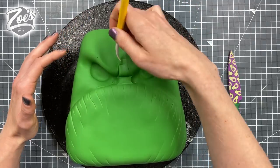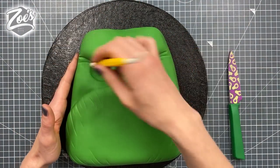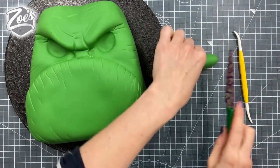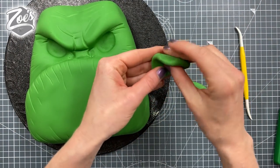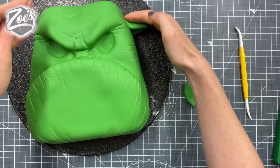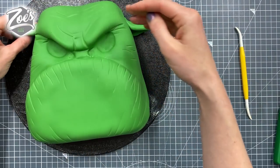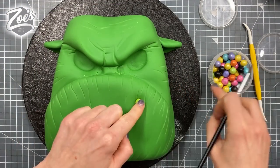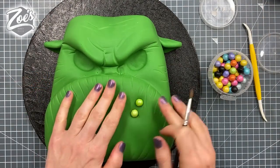I'm adding some lines up in the eyebrows and a few on the side of the face and forehead. Now let's give him some ears — I'm going for two triangular-ish shapes. You could go for bigger ears, smaller ears, or have them flopping downwards. I'm going to use some sugar pearls to give him warts on his skin, pressing them in firmly so they don't roll off, with a little bit of water underneath to hold them in place.